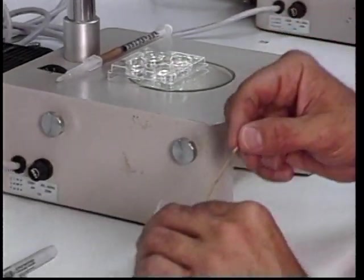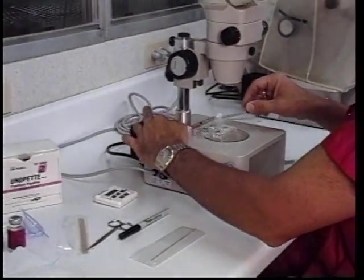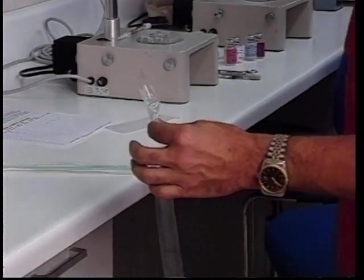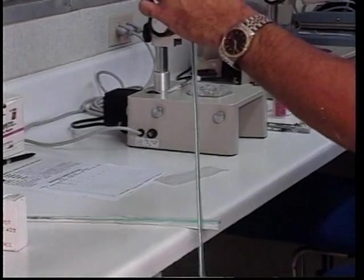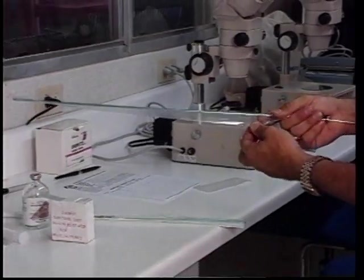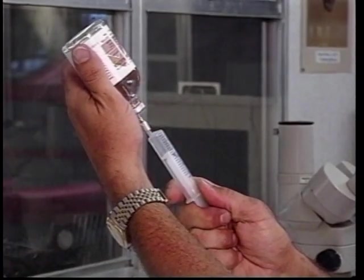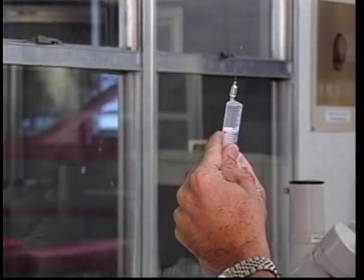We can place it back in the sterile bag for storage. As we transfer through the vulva and the vagina, this will keep us from contaminating the sterile portion of the gun. For the recipient, we need to use an epidural anesthesia. This is an anthocaine injection of two percent. We will use approximately five cc's per recipient. This will act to prevent rectal contractions and relaxes the reproductive tract.